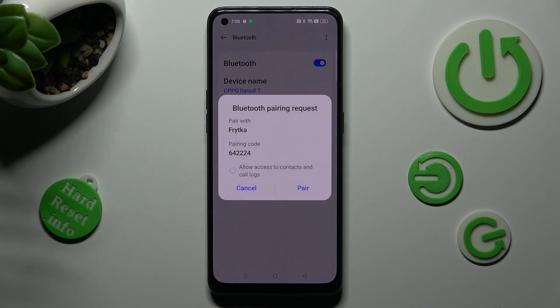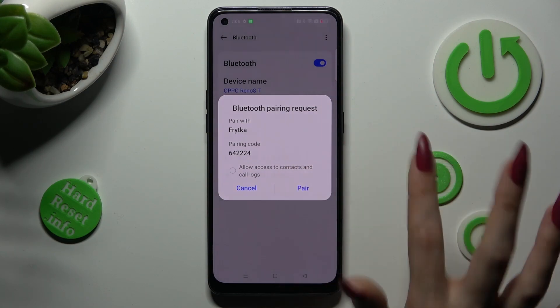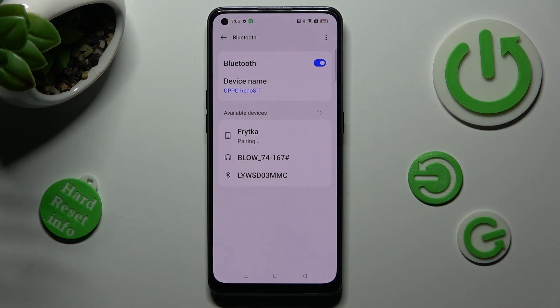Now wait for the pop-up to show. When it does, click on Pair in order to connect. Then wait for the other device to accept your connection request. As you can see, my devices were successfully connected.